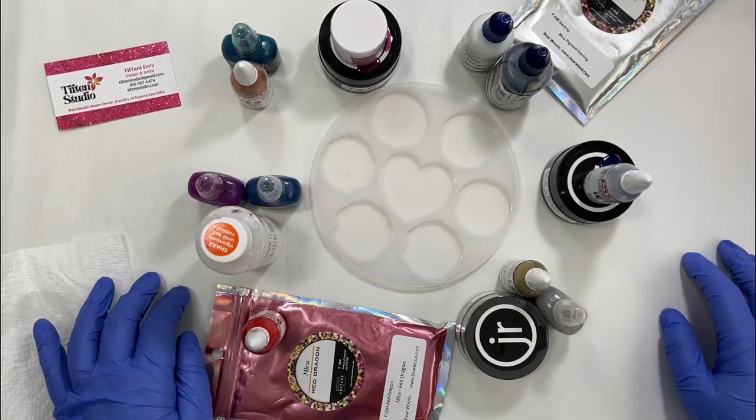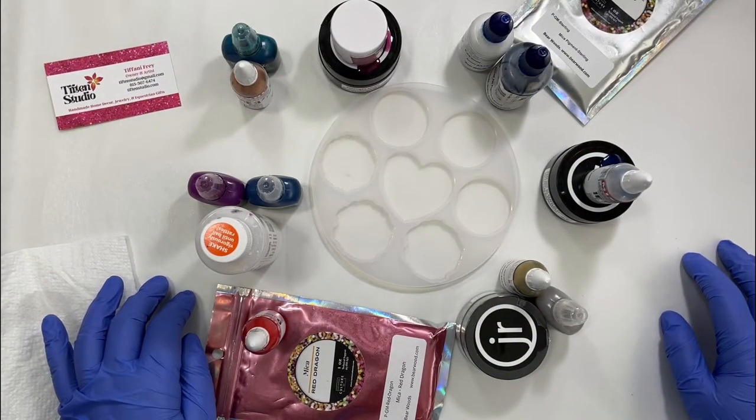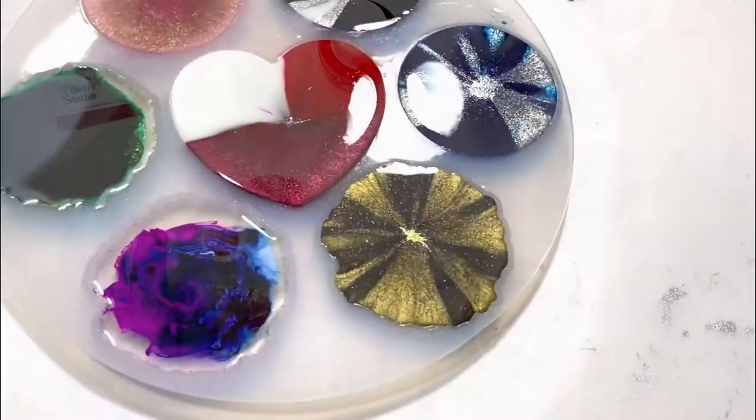Hey guys, thanks for tuning in. My name is Tiffany and I'm the owner and artist at Tifton Studio, and today I'm working on a project for Bear Woods.